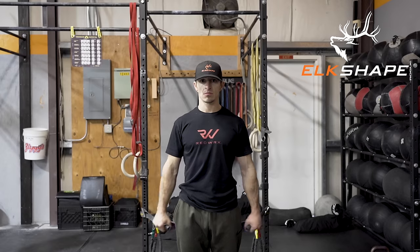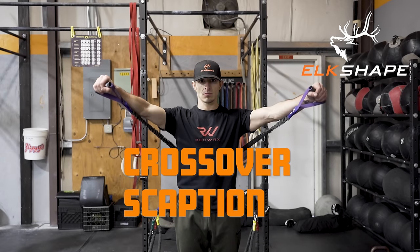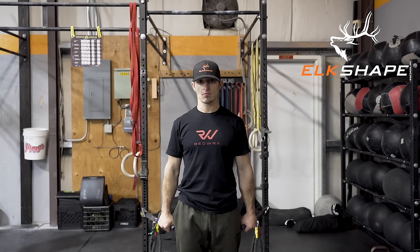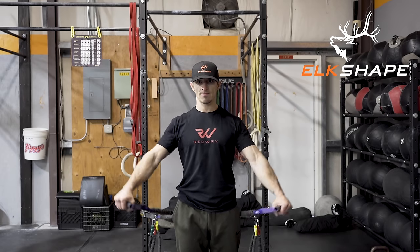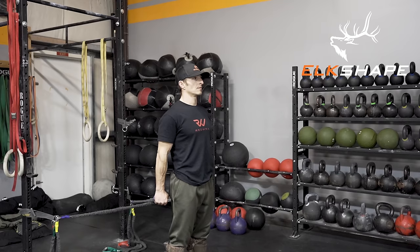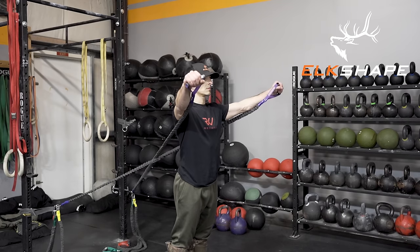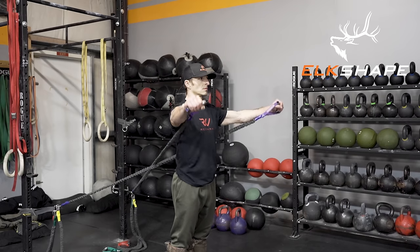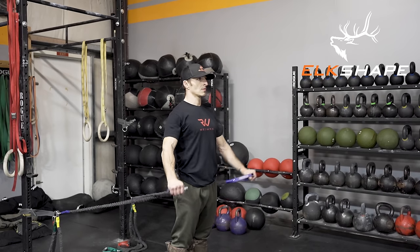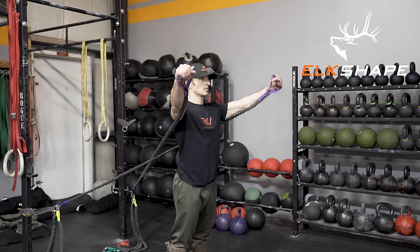Moving on to crossover scaption — again lightweight. Depress the shoulders; you're now facing away from the anchored bands. Raise at a 45-degree angle forward and hold right at about head height for two seconds, then down. Repeat for eight reps — depress shoulders, raise 45 degrees forward, hold at head height, and down.